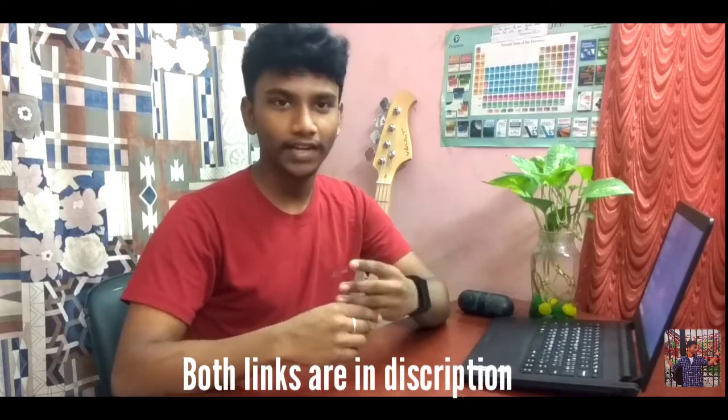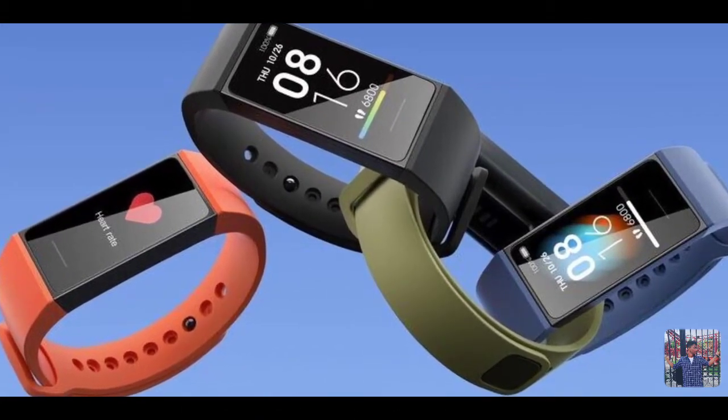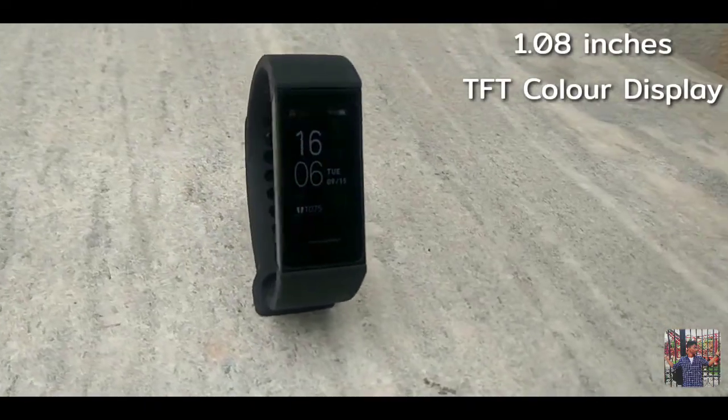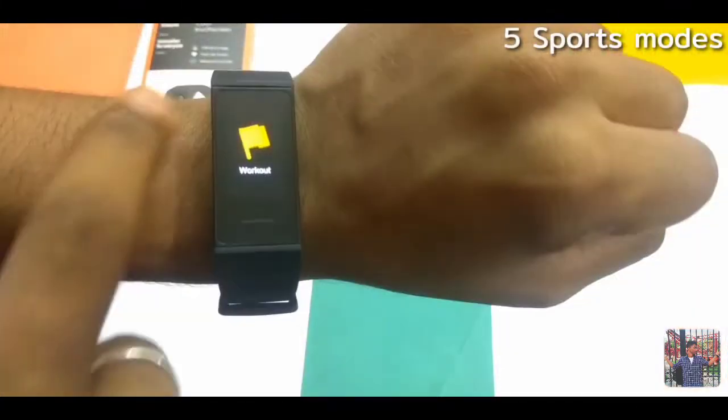This band has 4 variants: black, blue, orange, and green. So it's pretty good. It features a 1.08-inch rectangular full-color display with a touch button. The touch is very good.